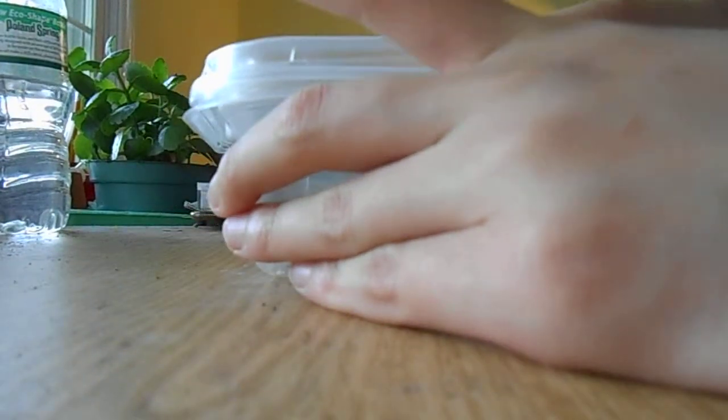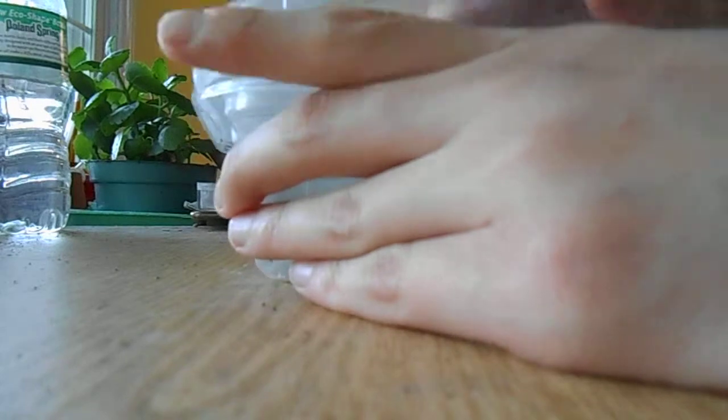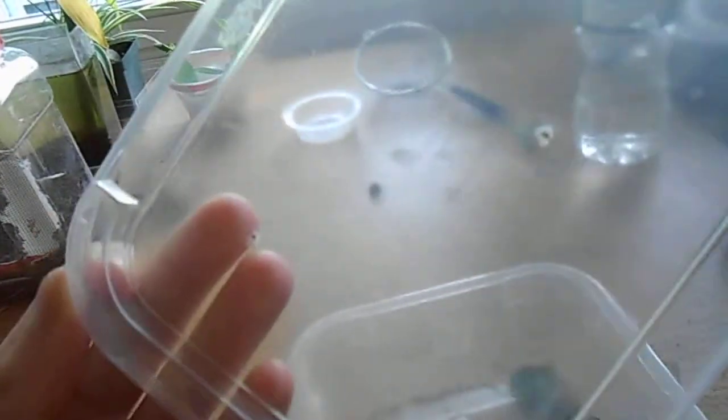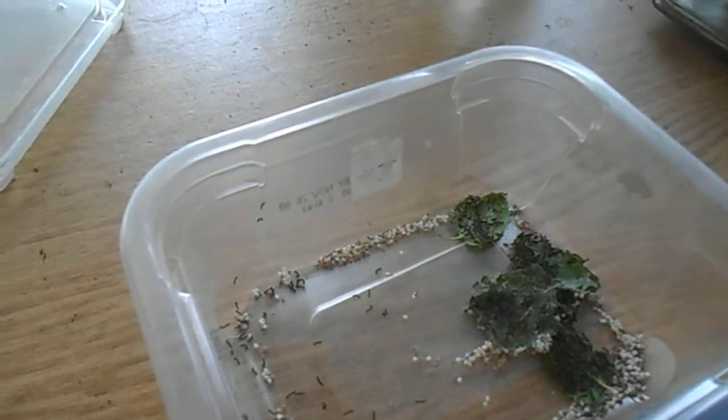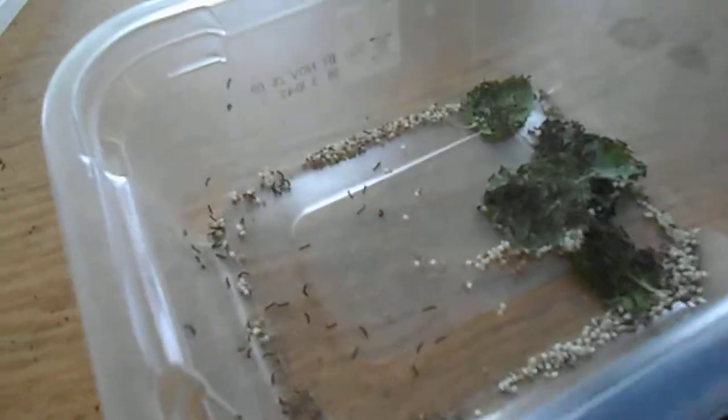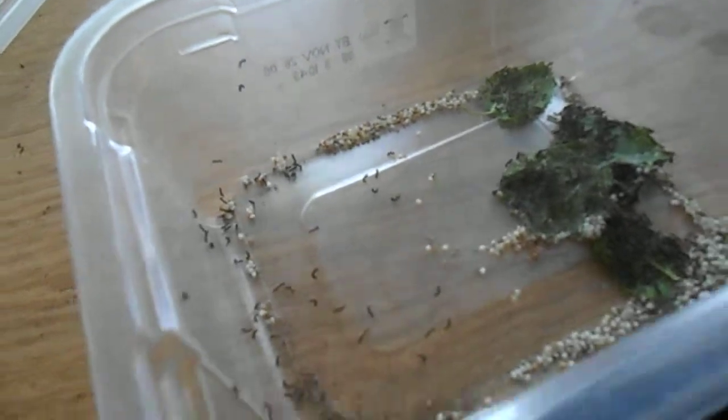In order to hatch the silkworm eggs, you have to put the eggs in a deli container like one of these, and have a lid with just holes — I have four holes. You put the container on the top shelf near the light because you don't want it to kill the eggs.